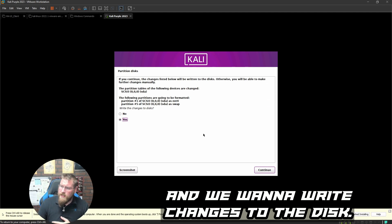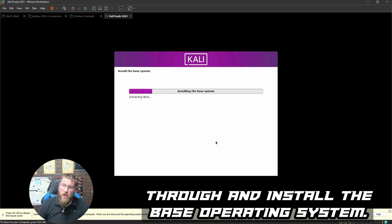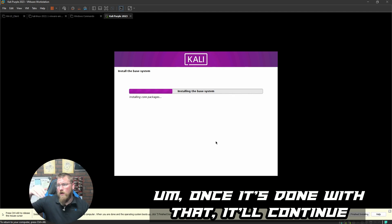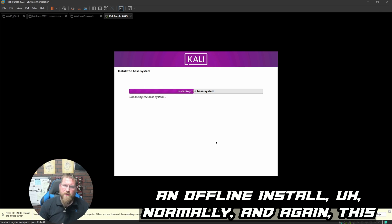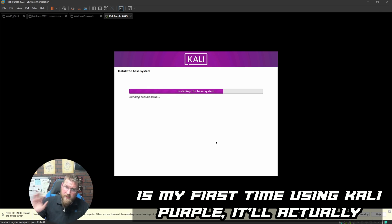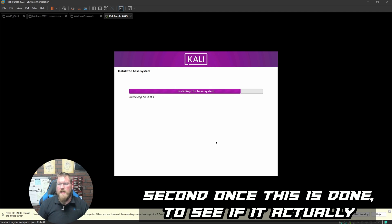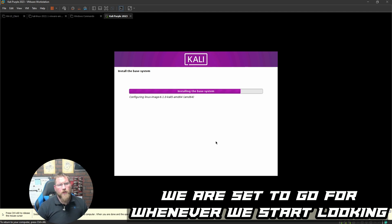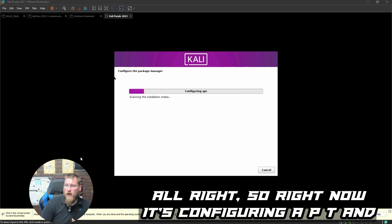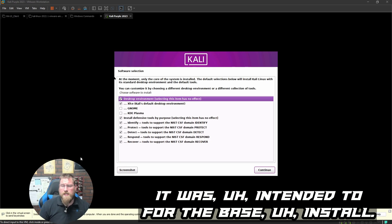We confirm writing changes to the disk and hit Continue. It partitions the disk and installs the base operating system, then continues with package installations. Since we're online, it will try to grab updates even though this is technically an offline install. This is my first time with Kali Purple so we'll see if it attempts that. After this, it configures APT and installs all base software.